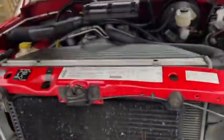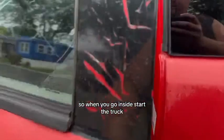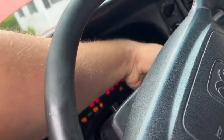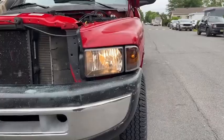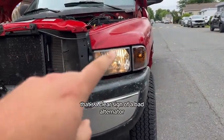Let me show you guys what my truck is doing. When you go inside and start the truck — I don't know if you guys can see it on camera — but the headlights are pulsating. That's a clear sign of a bad alternator.